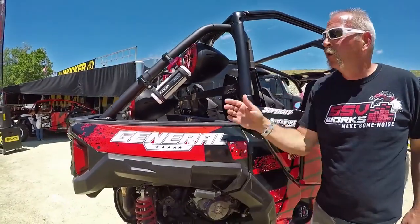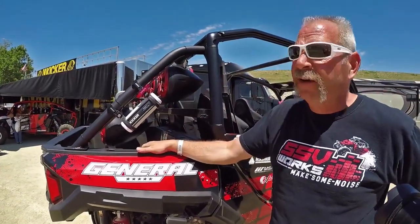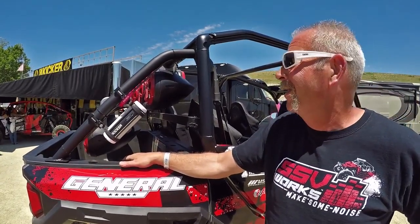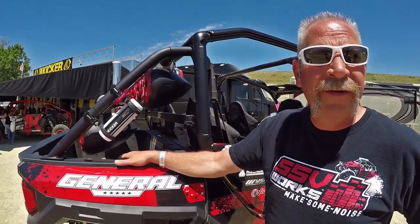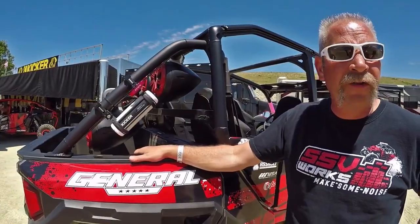Just for fun, we've also added the Kicker KM6 wakeboard speakers for when you get out by the mud pit or wherever you're going and you want to entertain everybody. We kick those up and get the party started.